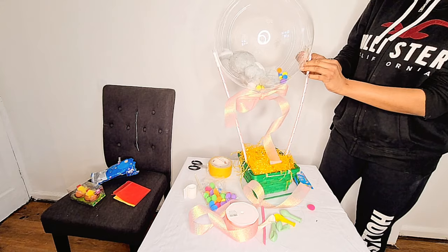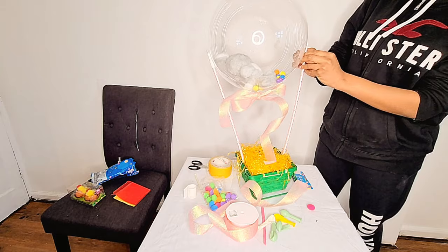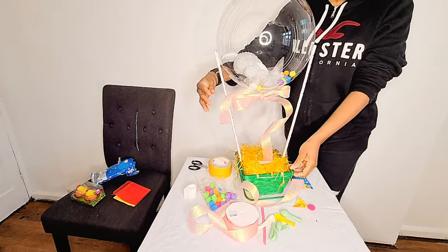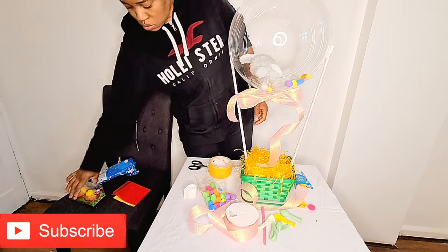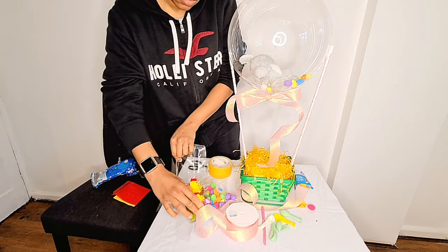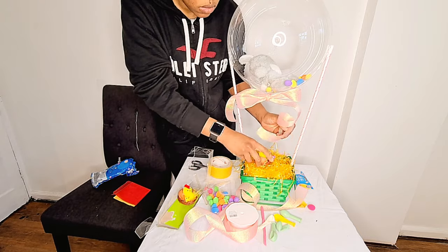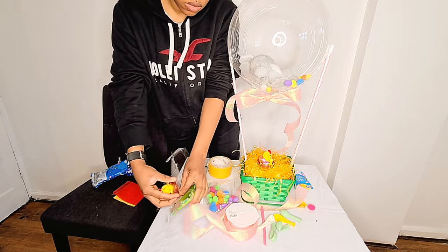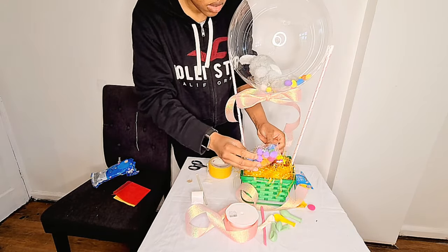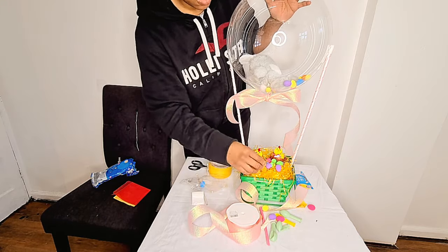I added a bit more double-sided tape to the sticks so I could attach the bows. Then I got some chicks from the one pound shop and placed them in the basket — cute little chicks to bring the Easter festivity! Then I poured the remaining eggs into the basket too.